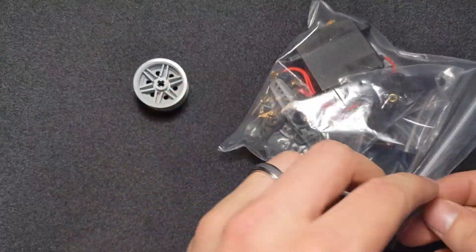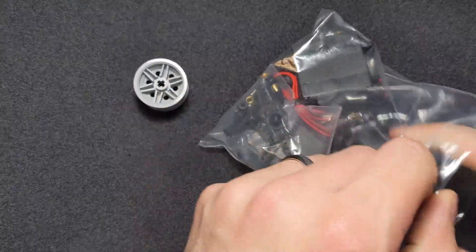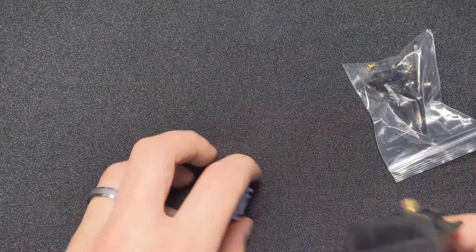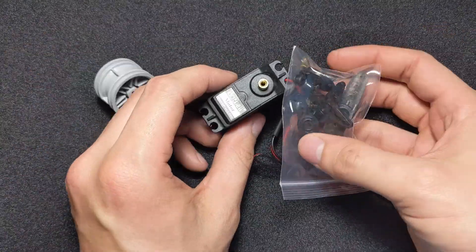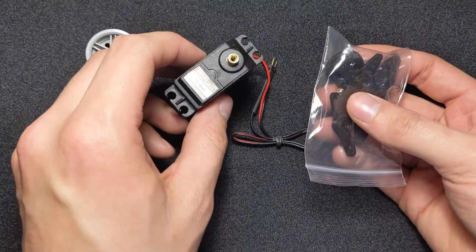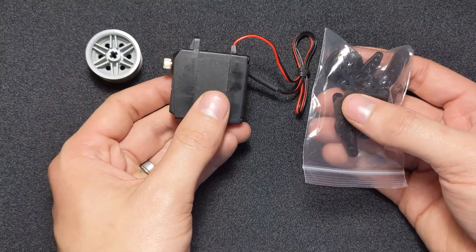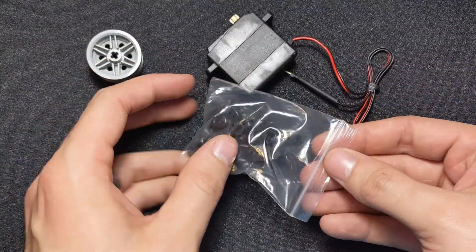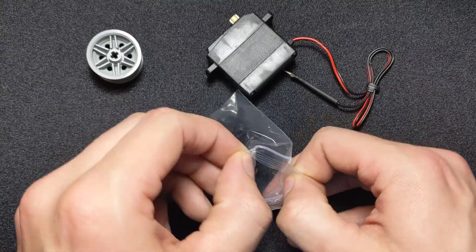The first thing we're going to want to do is grab a motor and one of these clear bags out of your motor bag. There should be a one-for-one motor to bag. Now that we've got these both out, we're going to take some of these pieces out of our clear bag.